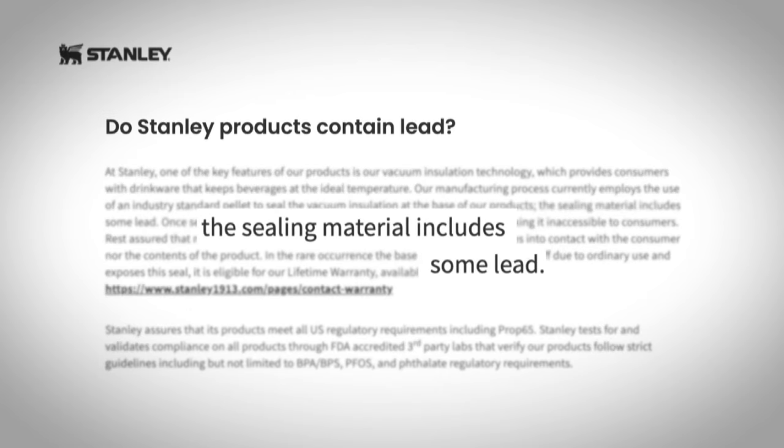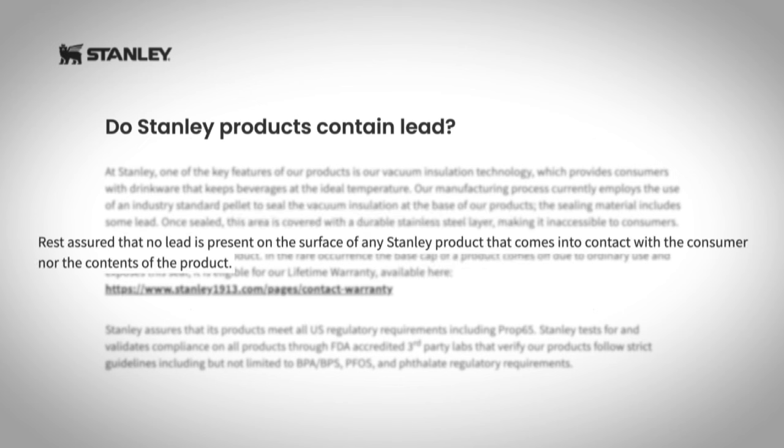Stanley's website discloses that its sealing material does include some lead. Stanley tells its customers to rest assured that no lead is present on the surface of any Stanley product that comes into contact with the consumer, nor the contents of the product.